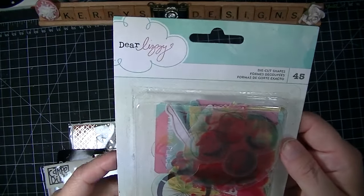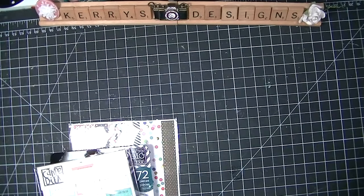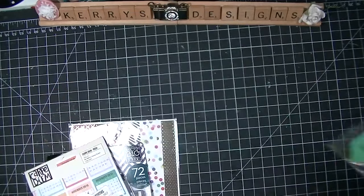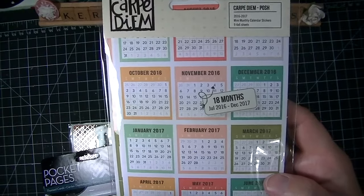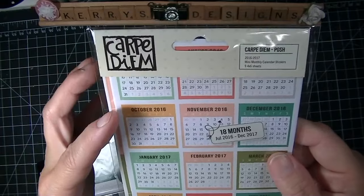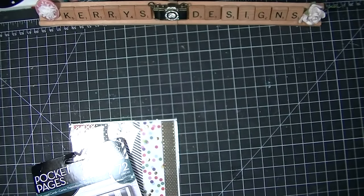I also ordered the Dear Lizzy die cut shapes in acetate because I thought those were adorable — even though they're summery, I can still use them throughout the year. And I got one of these magnetic bookmarks — it's 'Follow Your Heart' and the feather design. I also got the Carpe Diem fun assortment of calendar stickers for planning your life. I got these to use with my project life because it comes with enough for each week to highlight the week. I'm going to use these for 2016.